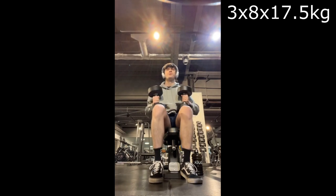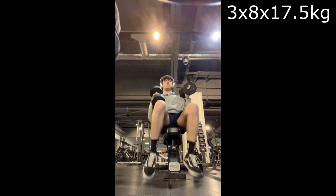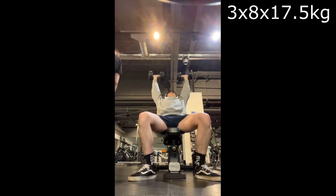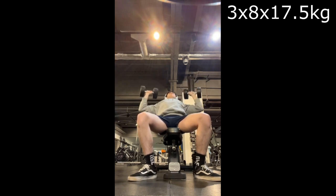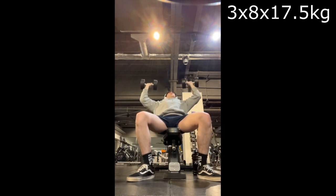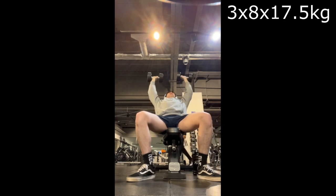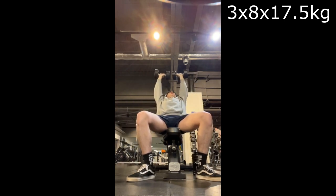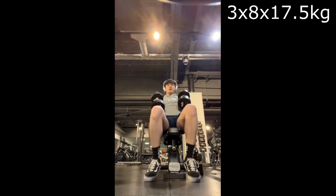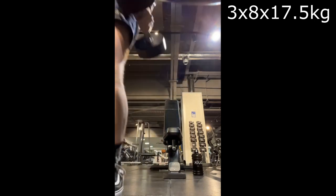I thought I ended up doing either 10 or 12 reps — let's count them as we watch. I counted 12 reps total. Nice — a little bit of struggle on the last couple, maybe I had one more in me, but we'll never know.